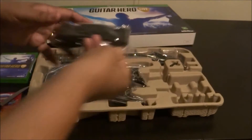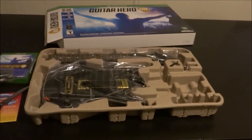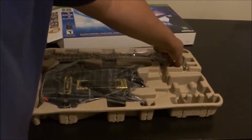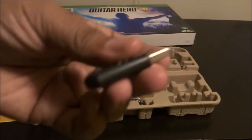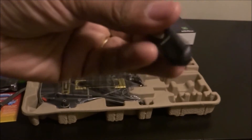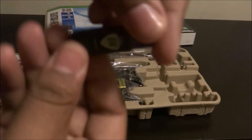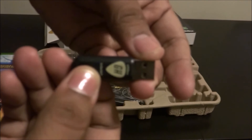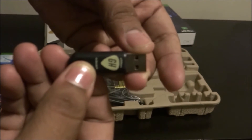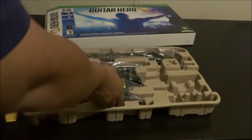All right, this is the actual guitar strap it comes with. And this is the USB wireless dongle — got a little 'GH' on it there. Let me see if we can zoom in on that. There you go, see that 'GH' there? It's Guitar Hero, baby.